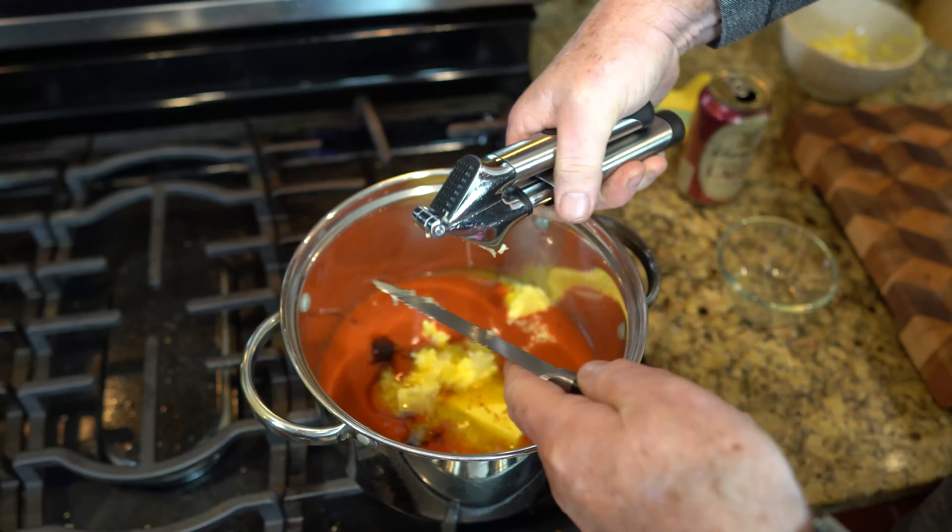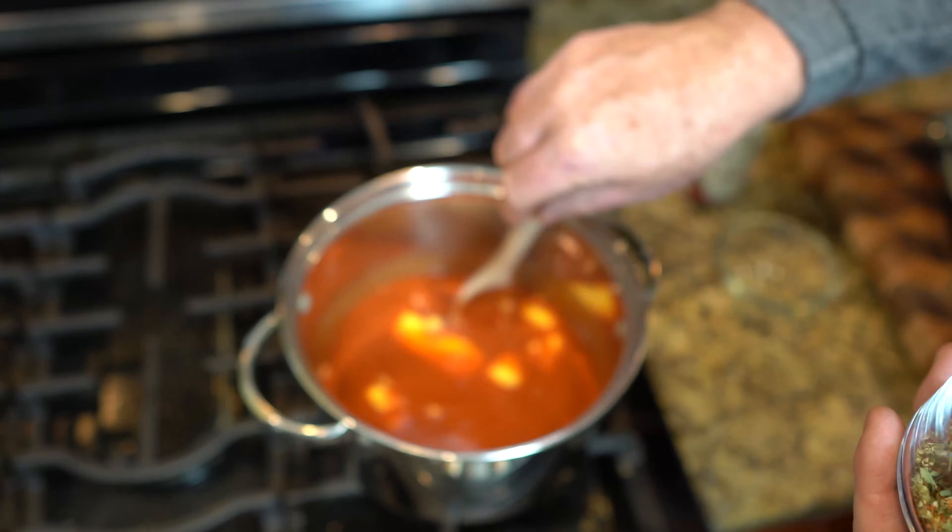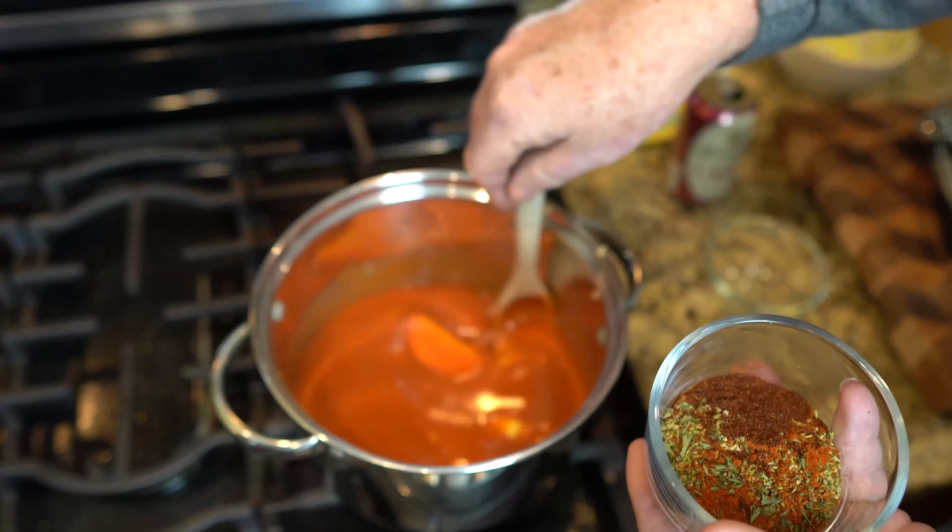We're gonna start by chopping off the flapper. Get rid of that flapper — ain't nobody use that flapper. We're gonna get rid of that and then get ready to throw these babies on the grill.